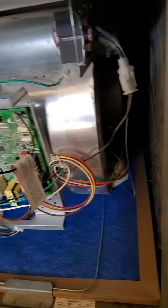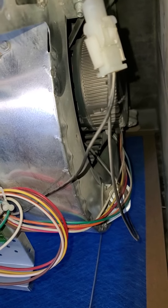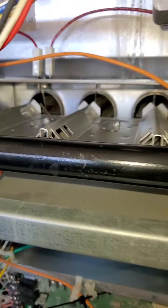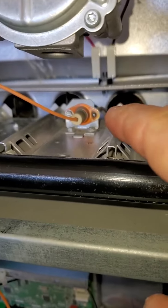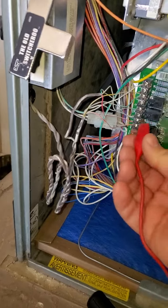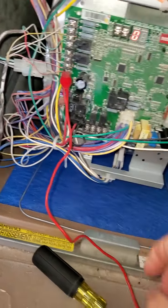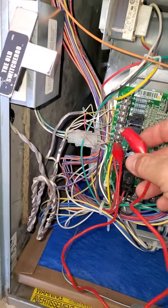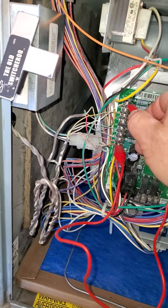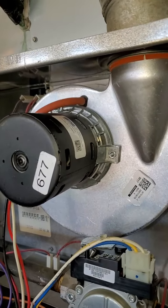The blower motor should start first. You can see the motors in there — see the wheel, we call that the squirrel cage. You've got your burners, your ignition system is right there. We're going to jump R and W2, which is 24 volts. The inducer motor just started — you can hear it.